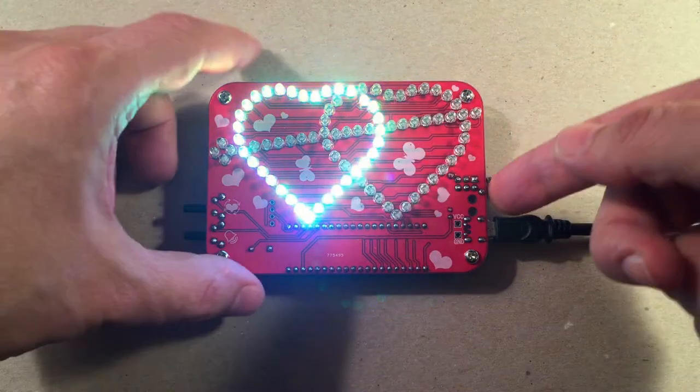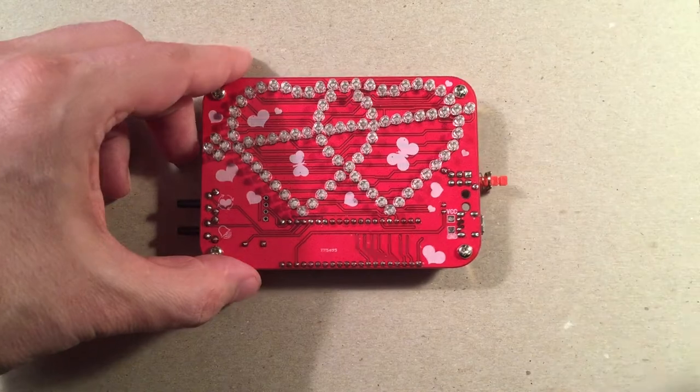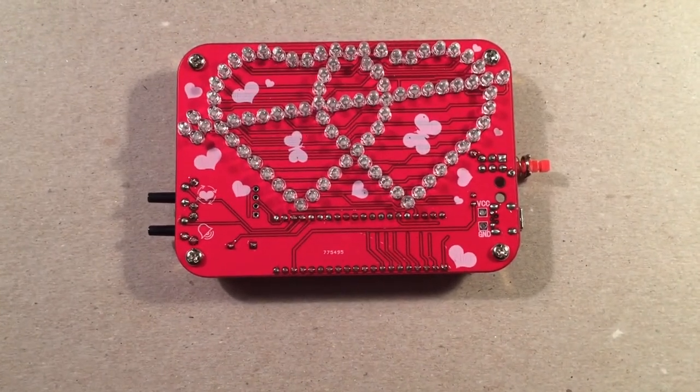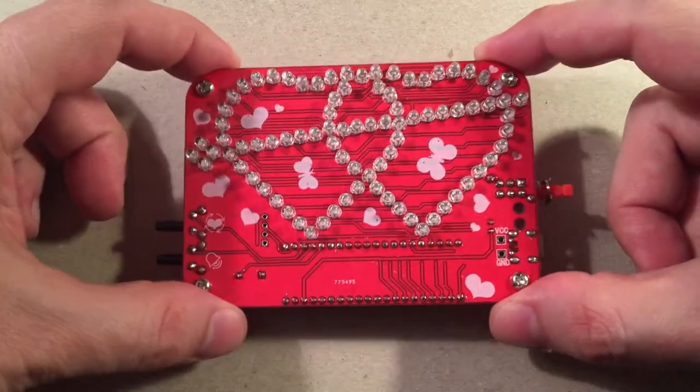So there you go — let's go ahead and just turn that off. And there it is. One last look at it. Yep, good practice board and a neat little gift. Love it.